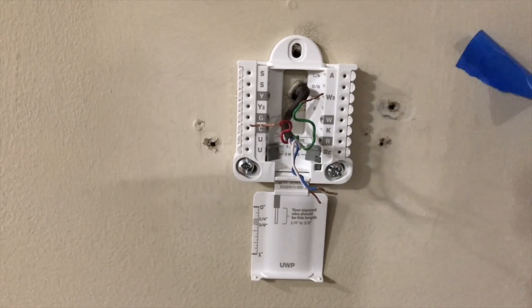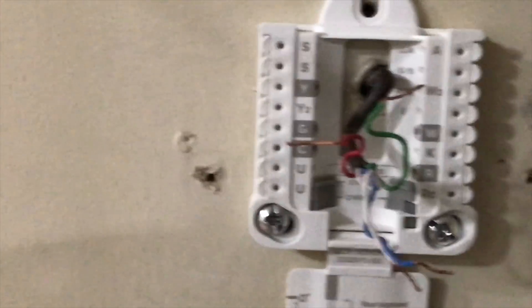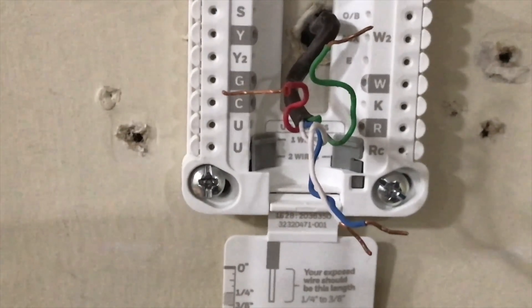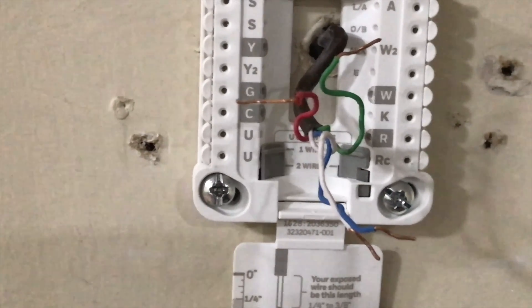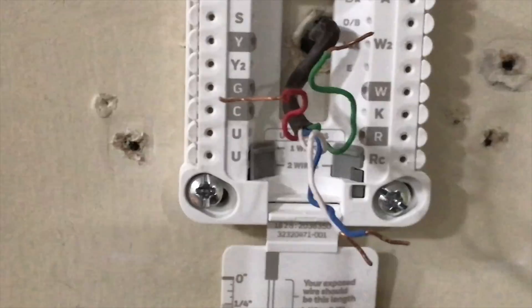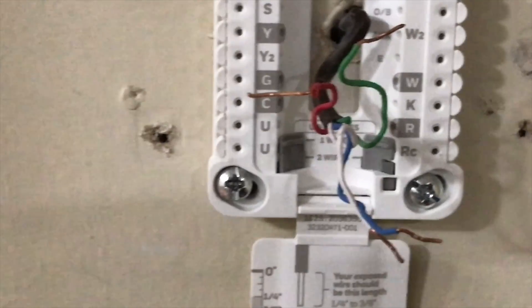To remove the old backing plate, you want to put those wires on the same letters as you see on the old thermostat. Of course the new one has a bunch of new terminals, but you don't have to use those — only use the ones that were on the backing plate of your old one.